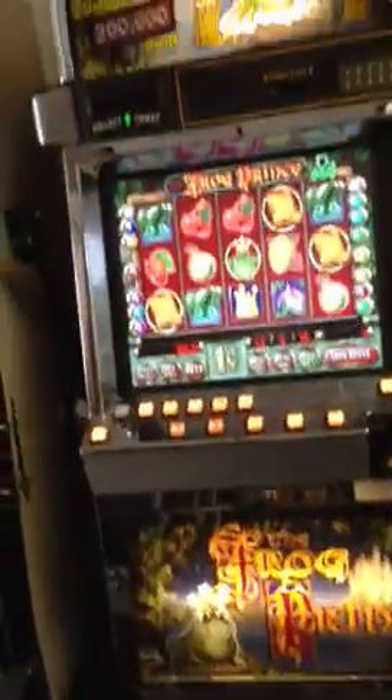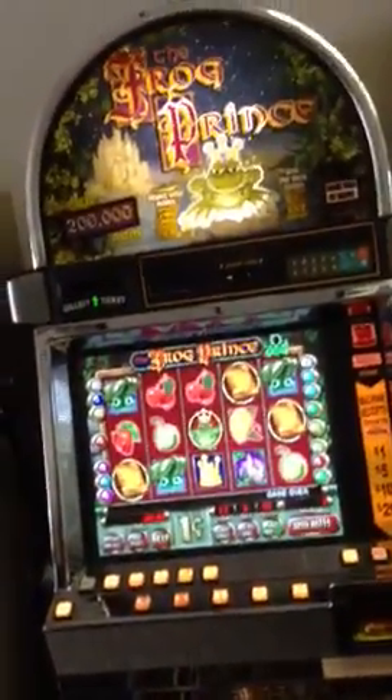Hey guys, this is Chris with Slots Unlimited. This is the Frog Prince IGTI game with the LCD monitor.